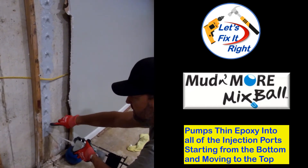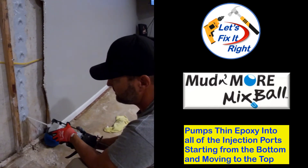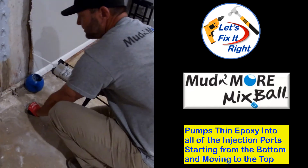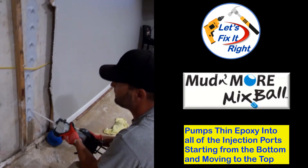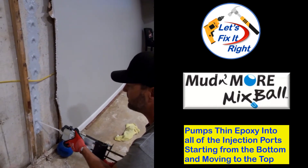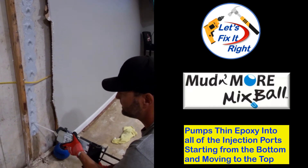There it comes out of the top one there. We're going to release the pressure off the gun and pull it out, then plug that one up and move on up to the next one, keep working our way up to the top.